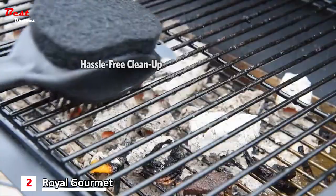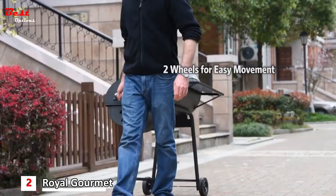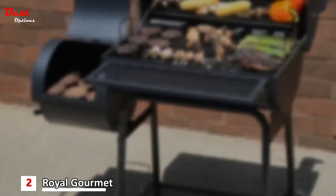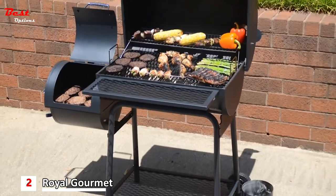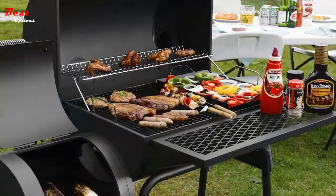Hassle-free cleanup each time before and after use. Two wheels allow the grill to be moved easily for convenient storage. The Royal Gourmet Charcoal Grill with Offset Smoker perfectly suits all of your grilling and smoking needs.